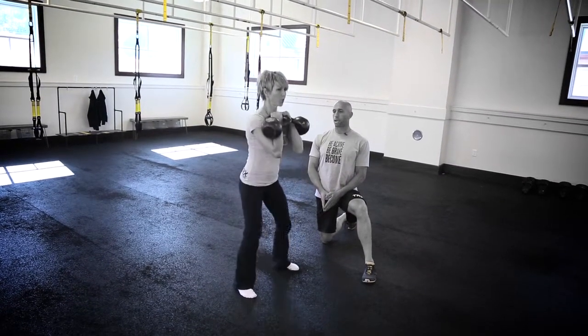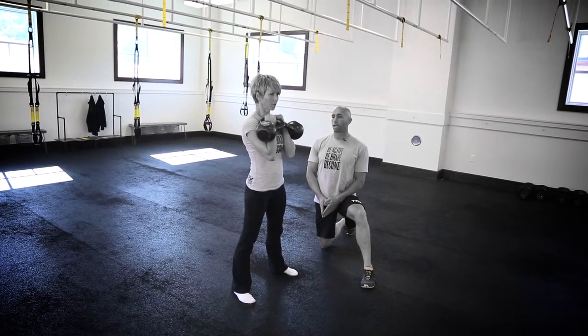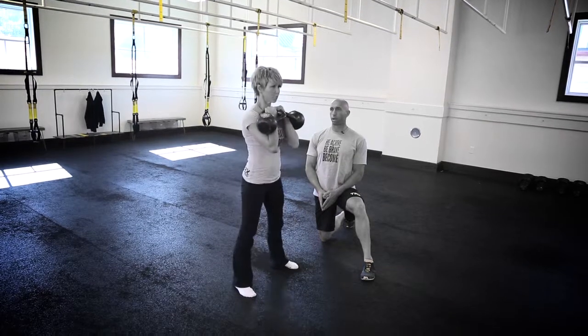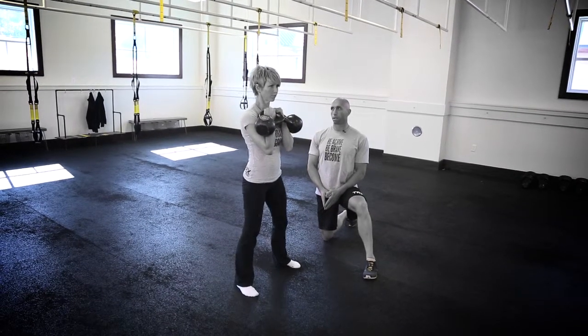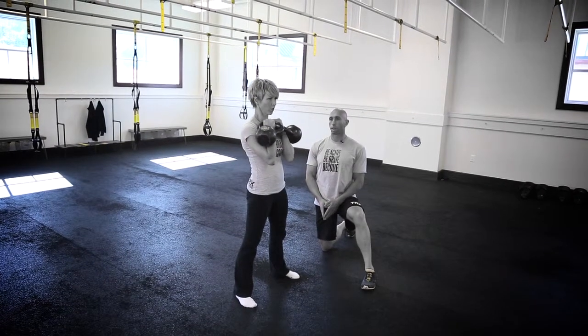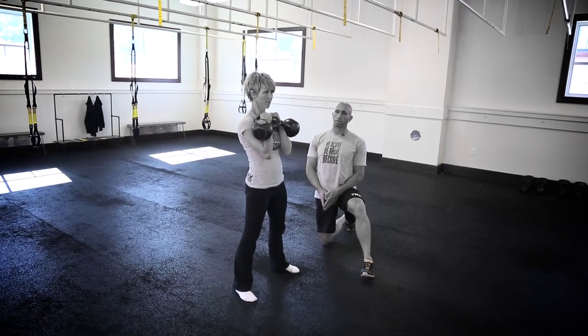Down to the bottom, and then she drives back up into that standing position, maintaining a nice strong spine throughout the entire movement, breathing out to come back up. Nice deep breath in to brace through that core — the kettlebell double front squat.